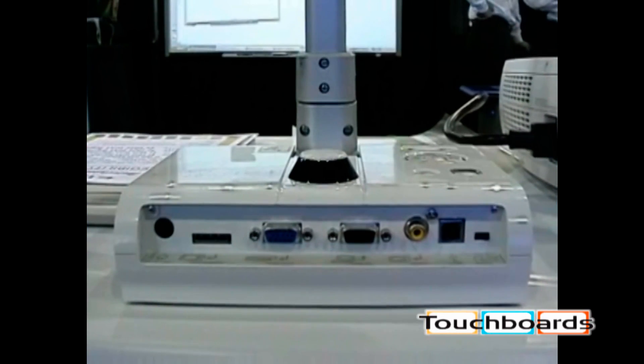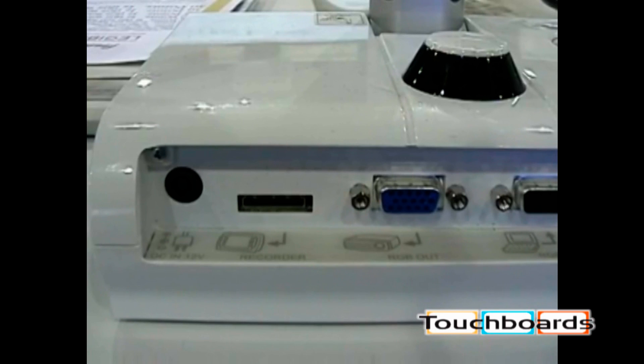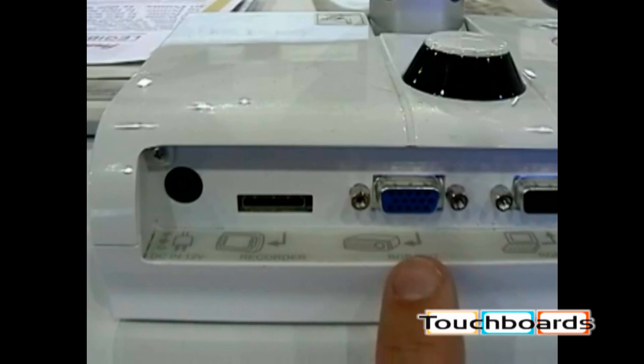Now let's take a look at the back of the unit. We've made all the connections easy by putting very noticeable icons for connections. This is for the power cord. This is for a future product upgrade. This is RGB out — this is the connection that you make to go to your projection device.